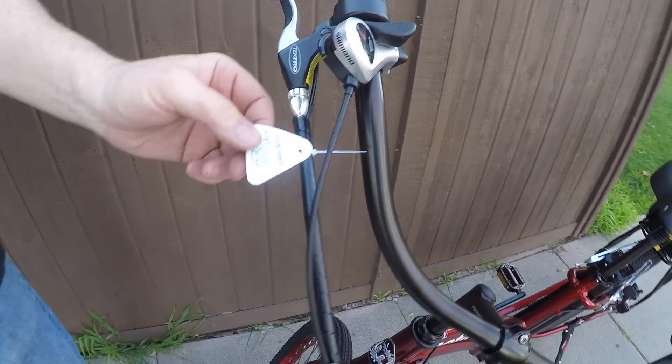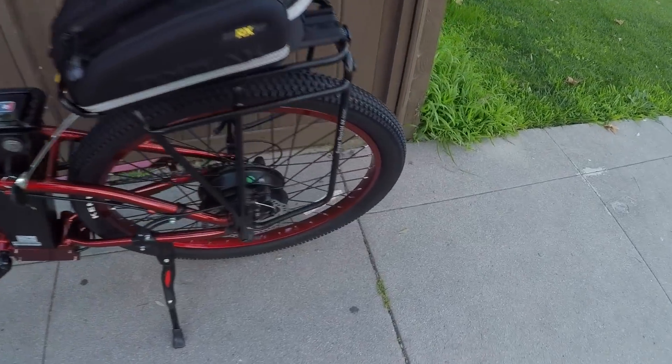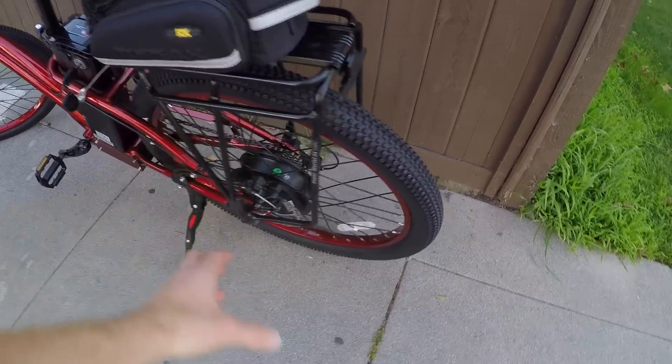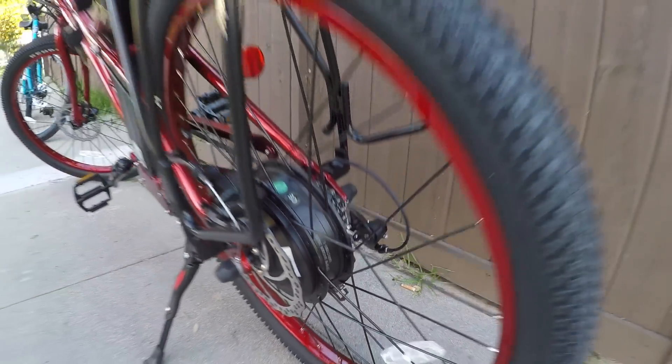All bikes have a quality control stamp from the factory, but when you get it from your dealer, have them go through the bike — make sure crank arms are tight, derailleur is adjusted properly, and check the spokes. These are thicker spokes, likely 12-gauge, which handle the 500-watt internally geared hub motor. The motor casing is a little bigger, built to be sturdy.